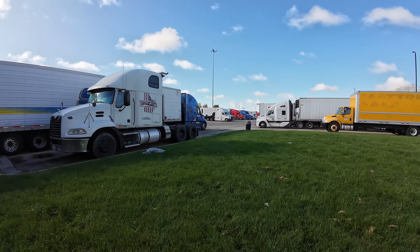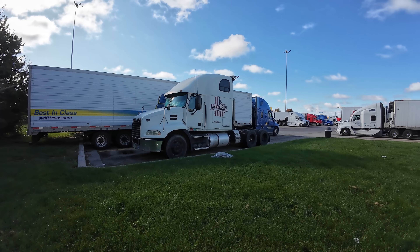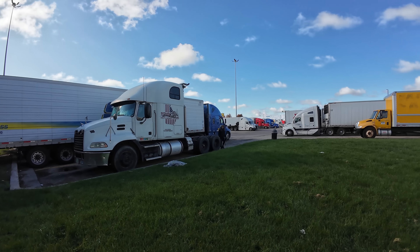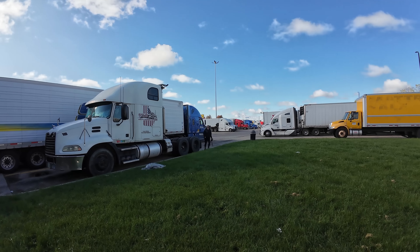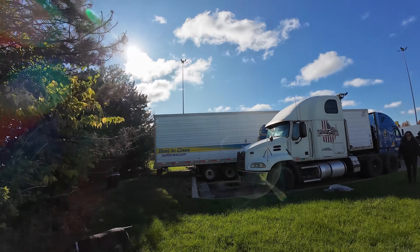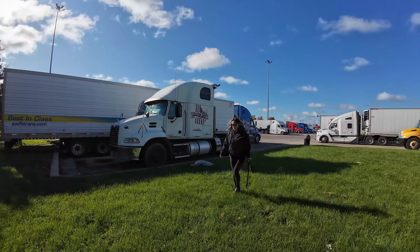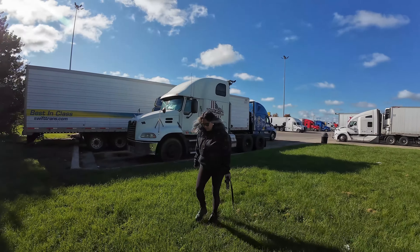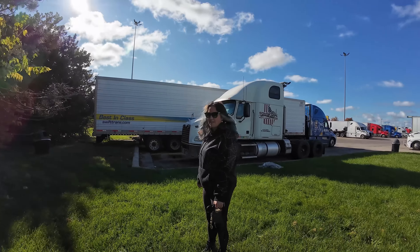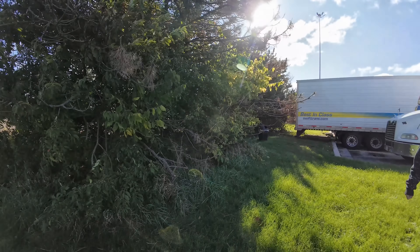Good morning. We did sleep in the Mack — slept like a baby. That Penske bed is so uncomfortable. We're trying to let the sun come up a little bit, throw some sunlight over here, cause it's like 40 degrees out. It was like 80 when we were here last week, and now it's 40 today. It's going to be in the fifties all week, so it's never really going to warm up.